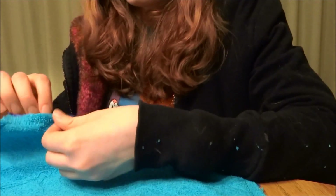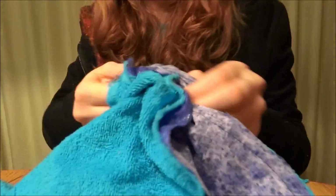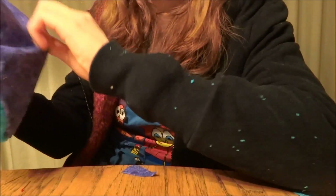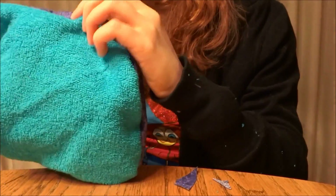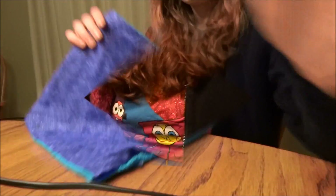Now we turn it inside out the right way. Make sure you get the corners out. And now we have fully flipped it to the right direction.